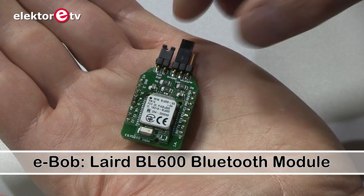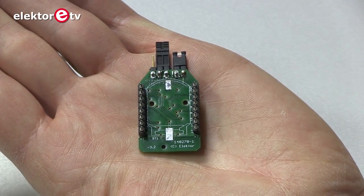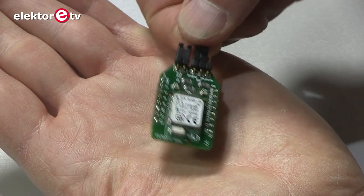Welcome at Elektor Labs! Today I will talk about our latest Bluetooth module, a small breakout board for a layered BL600 Bluetooth module. It has a very interesting option, which is that you can program it in Smart Basic.